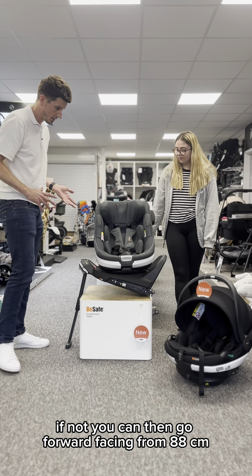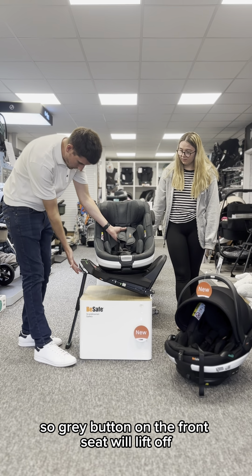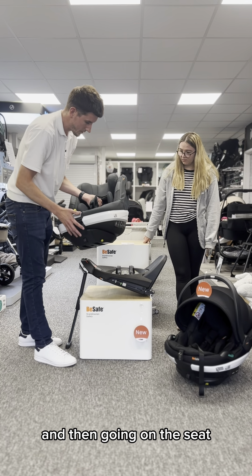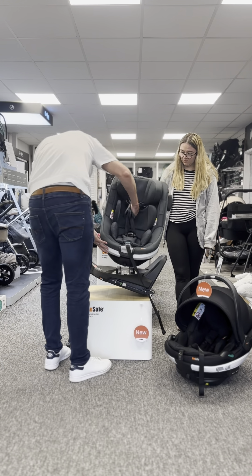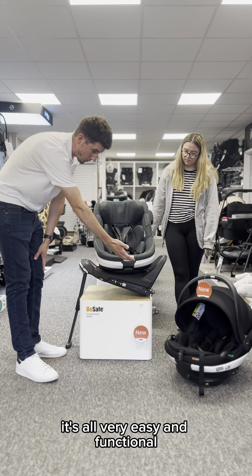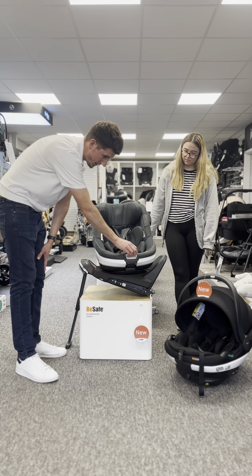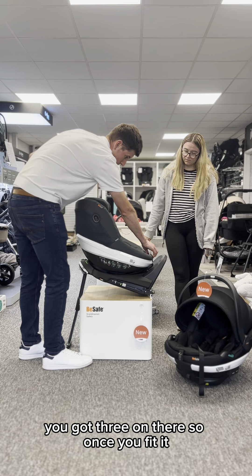Taking on and off the base is very simple. The gray button on the front — the seat will lift off. When going back on, you just need to line up the four indicators underneath, click back in place and you're locked in. It's all very easy and functional. The gray button on the front will also alter the recline.